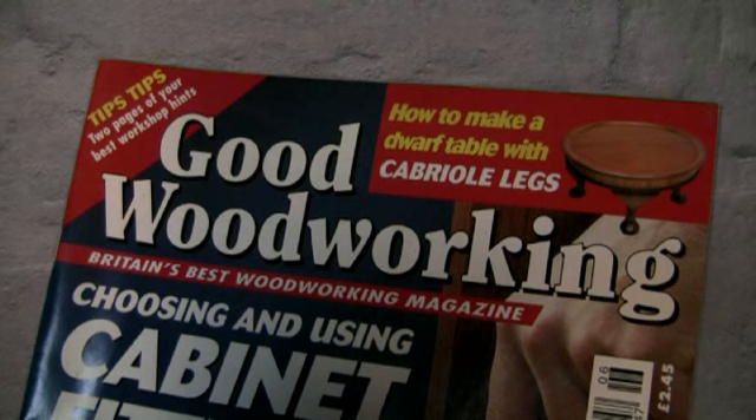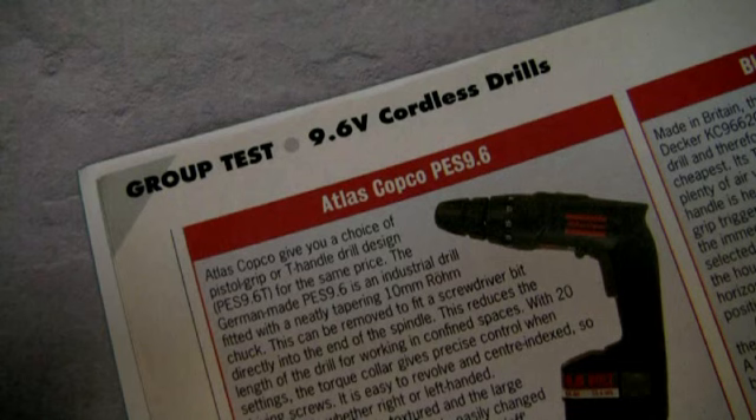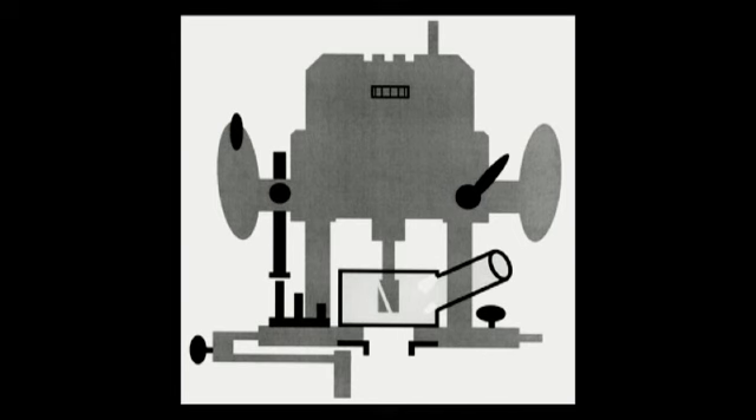I used to test tools for a woodworking magazine I helped establish in the early 90s, and I would spend all day in a room on my own sawing or drilling endlessly to test a range of cordless power tools. Those were the days of NiCAD batteries, of course. Now, I'm still waiting for that cordless router to appear, as the cable is particularly restricting.